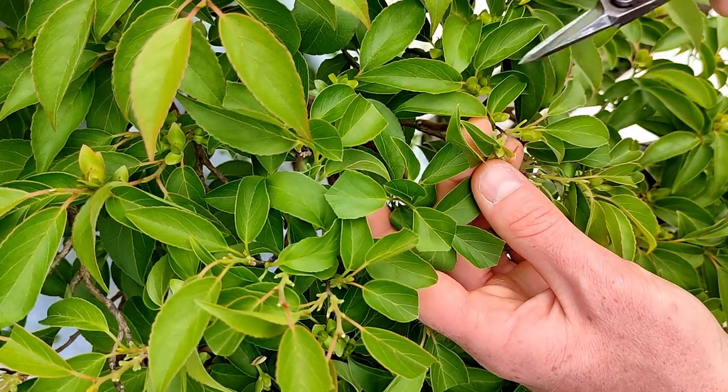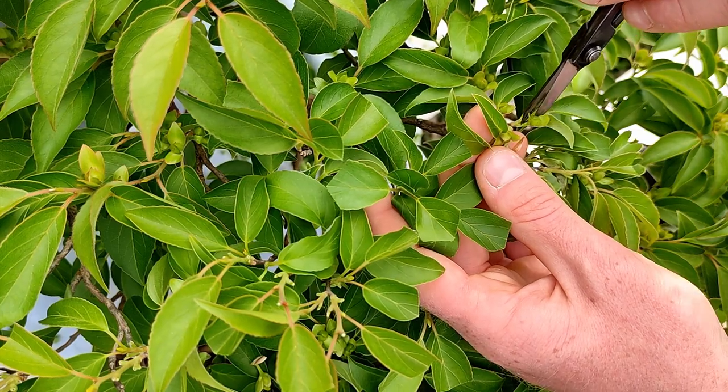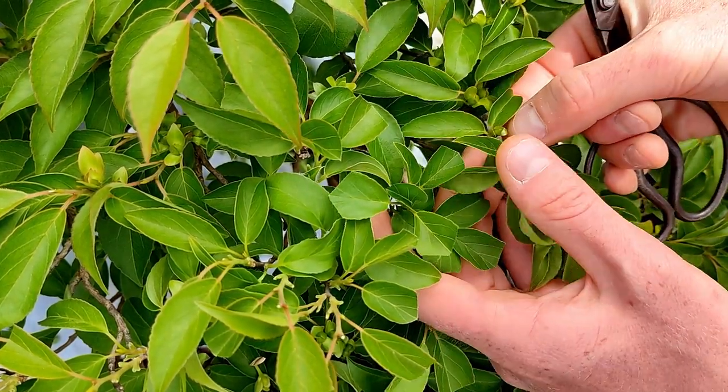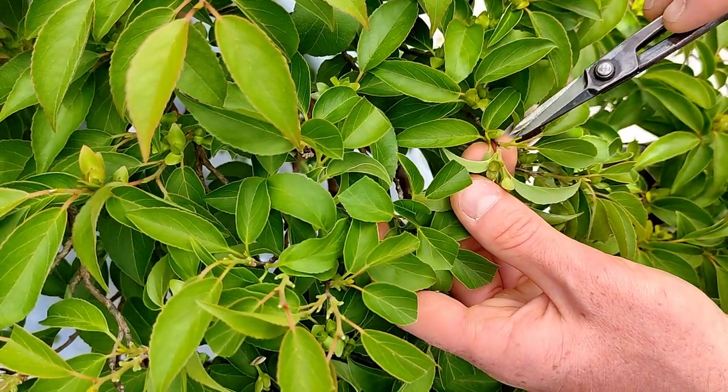On a tree this dense, it's almost inconsequential to rip a leaf or two off. However, you want to be as mindful as you can be, so that you can improve the ramification of your tree as much as possible.